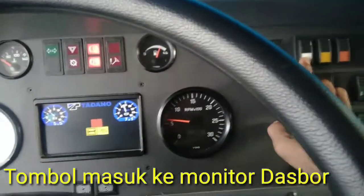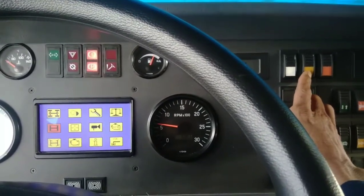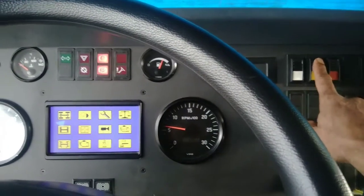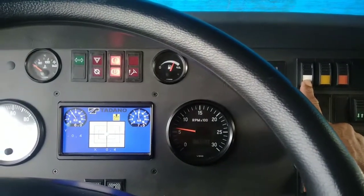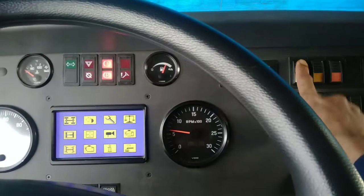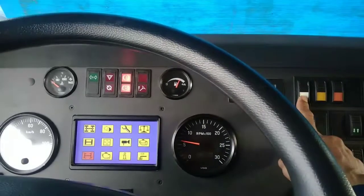Simbol masuk ke menu monitor dashboard ini ada warnanya putih, kuning, oranye. Kalau untuk kuning ini untuk pilihan atas bawah. Kalau yang putih ini untuk masuk, pilih ya atau play. Untuk kembalinya tinggal pencet atasnya, dia akan kembali lagi ke pilihan. Nah, kuningnya untuk menggulir aja, kita cari untuk mencari.